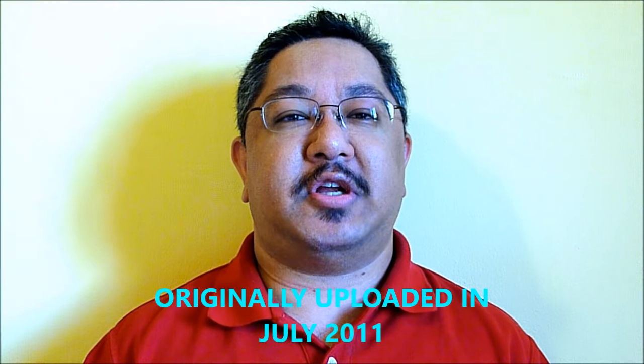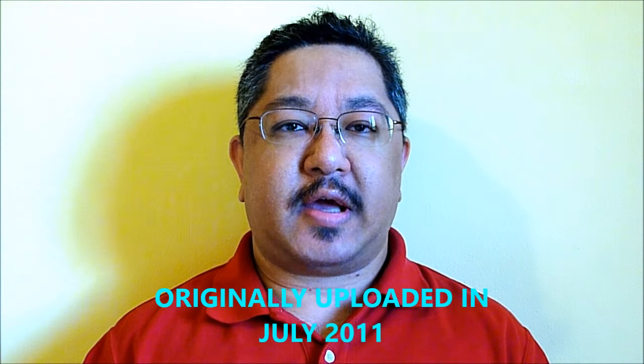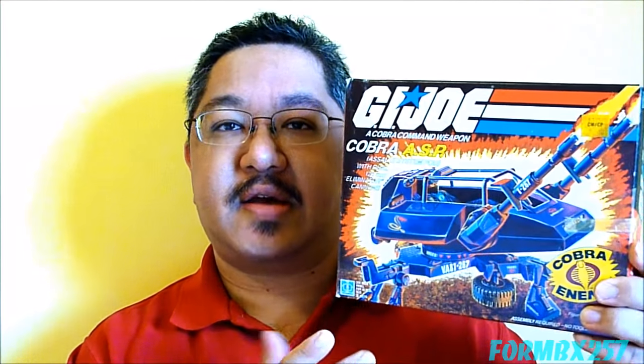Hello everyone, Form BXU57 here again with another vintage G.I. Joe tour review. Today I'll be taking a look at what is arguably Cobra's only toad accessory — the Assault System Pod, better known as the 1984 Cobra ASP.